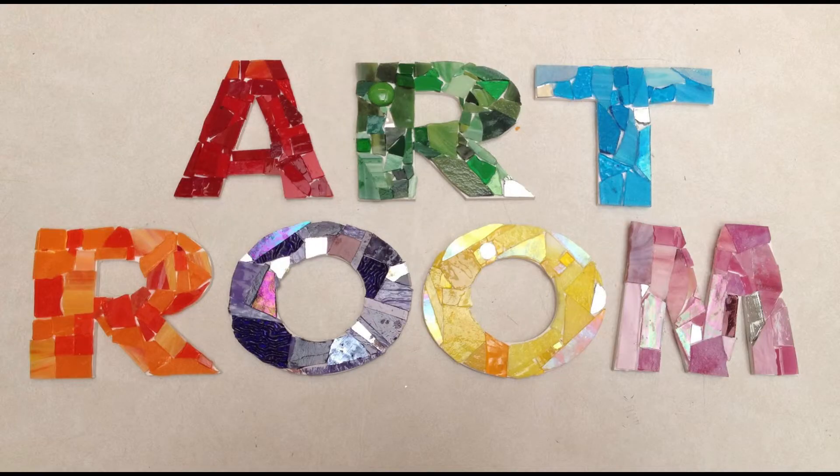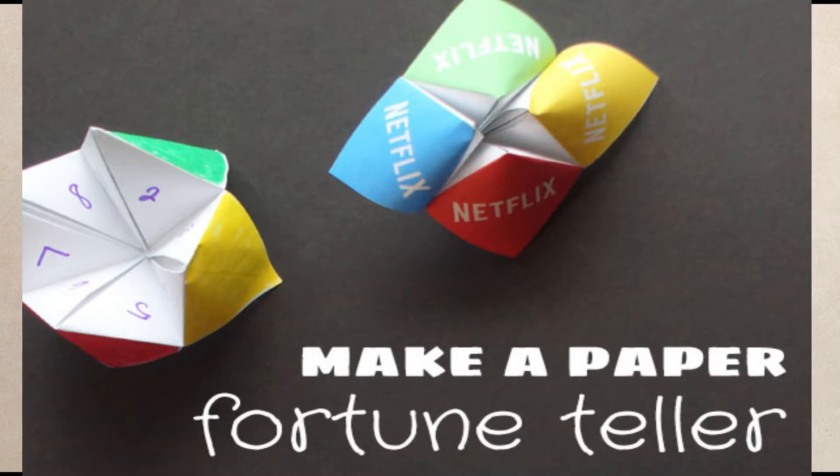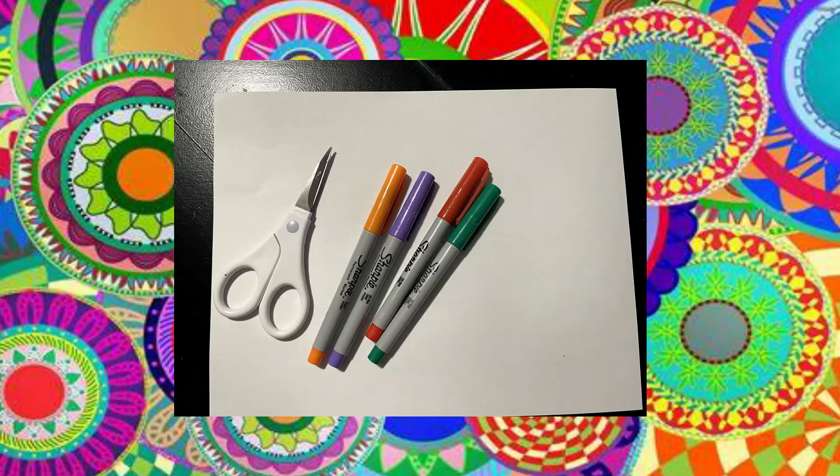Next up we're going to head to the art room and see what's going on. Welcome to the art room! Today we're going to make some paper fortune tellers. Let's get our materials and get started.